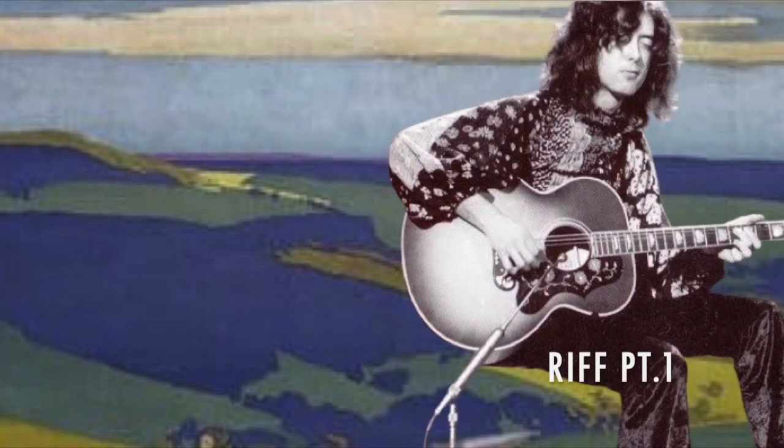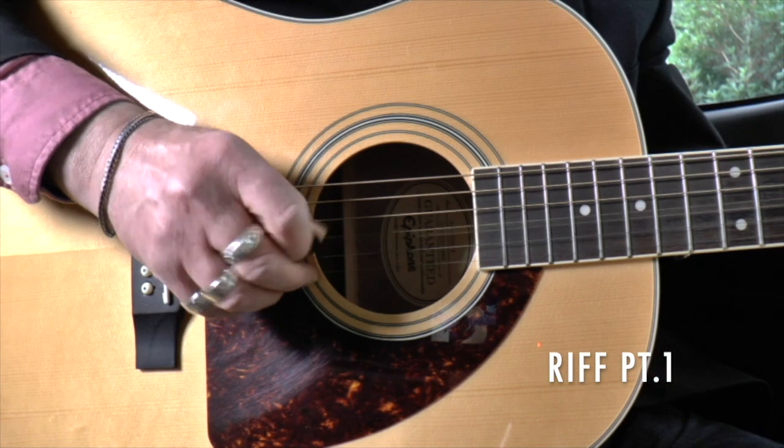This is part one. Use the pick to play the G string while simultaneously plucking the top E with your middle finger.